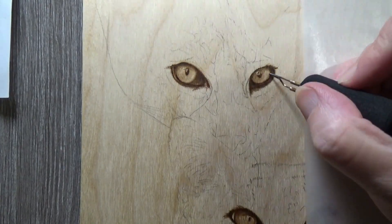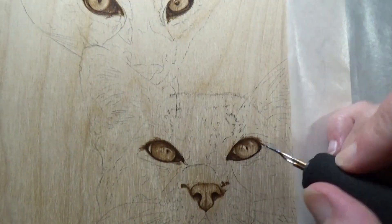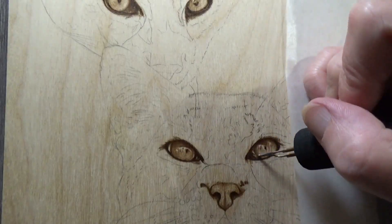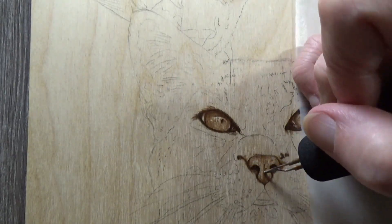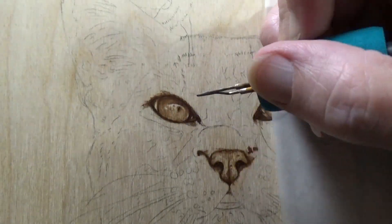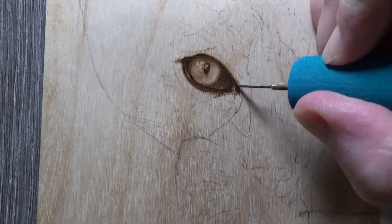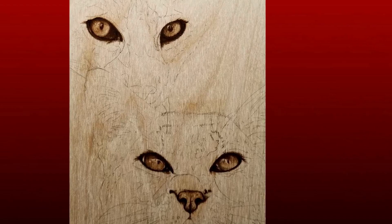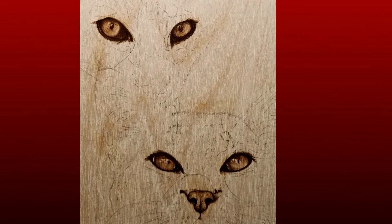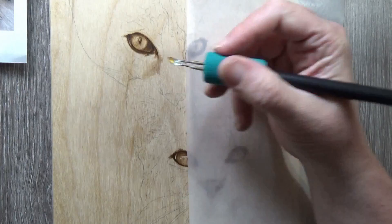I did not include every video I filmed for this piece because so far I'm at about 20 hours and over 105 video files, and I still have more to finish. So we're going to be speeding through this and not seeing every part. I labeled each section — for example, the eyes which are finished, then going into the top cat and filling that in.